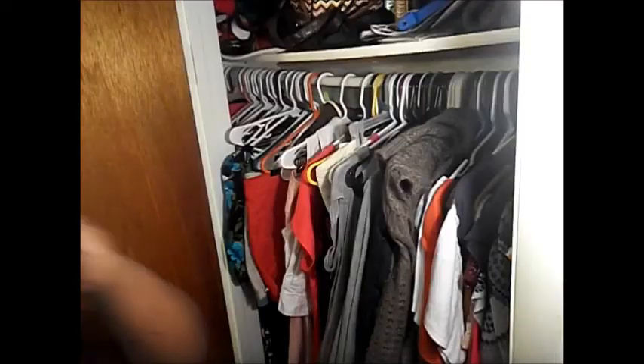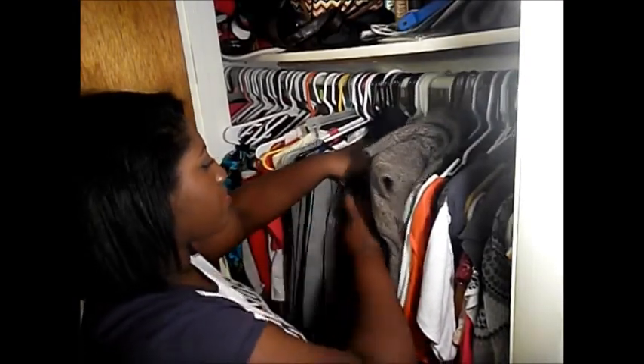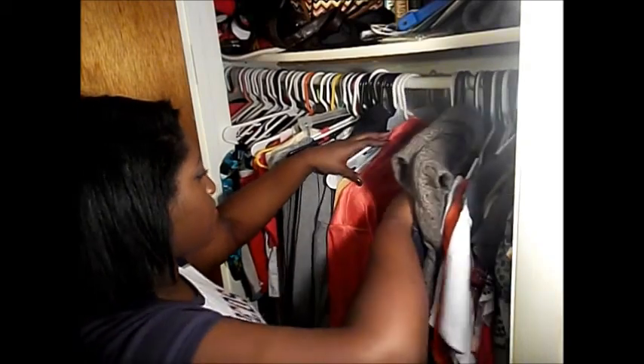So after I get up, finally, and stretch and whatnot, go through the snooze button a couple of times, after that I go and brush my teeth. Then I go pick out my outfit from the closet, and here you can just see me going through my clothes.